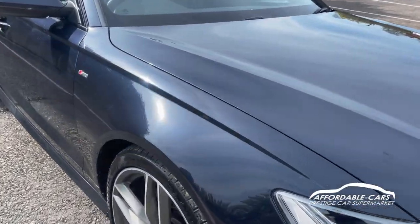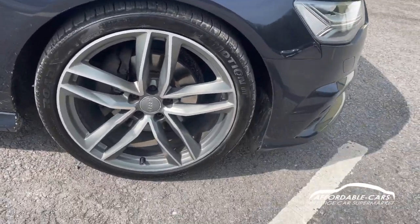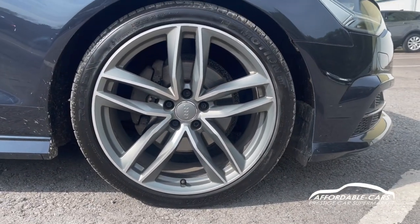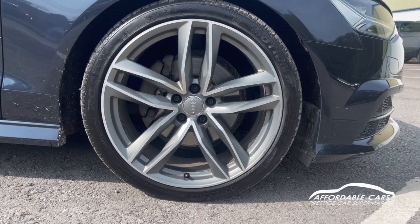As you can tell, lovely paintwork — a really nice dark blue colour, looks great. Going down to the alloys, we have the 20 inch twin spoke diamond cut alloys which look absolutely great and go really nicely with the car. You've got your nice Audi centre caps on there too.